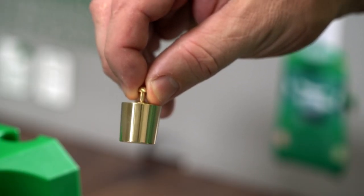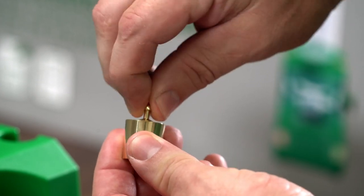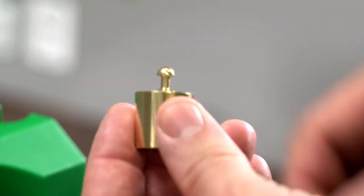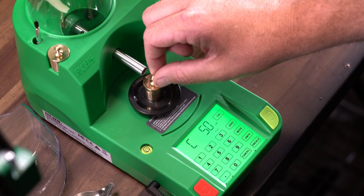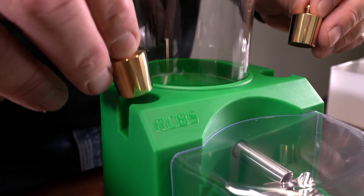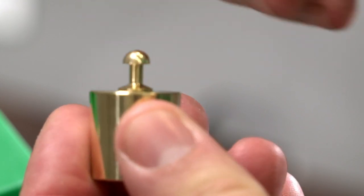Use only the provided calibration weights supplied for accuracy. The top knob threads into the calibration weight and there is material inside the cavity to ensure the calibration weight meets standards. Ensure this knob remains secure and is not removed, as the internal weights could fall out, changing the actual calibration weight. Keep calibration weights as clean as possible and properly stored. If they're dropped or damaged, they need to be checked against a known standard. Please contact our customer service for help.